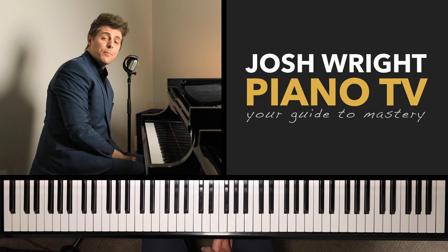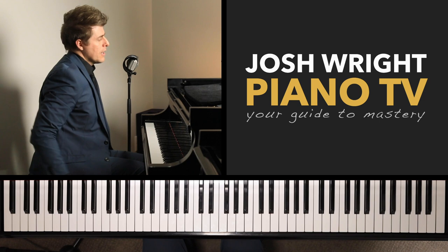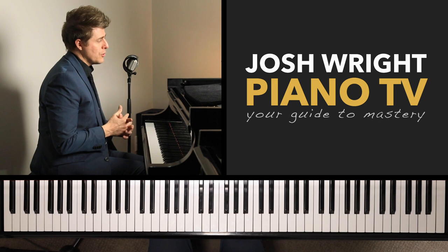Hi everyone, I'm Josh and welcome to Josh Wright Piano TV. Today I wanted to talk about some beginner chord thoughts that you can have during your practice sessions if you're learning your chords and inversions, or you could apply any of these to the pieces that you are working on.